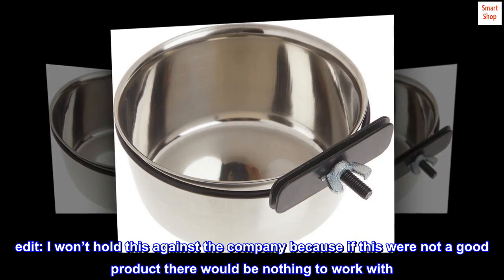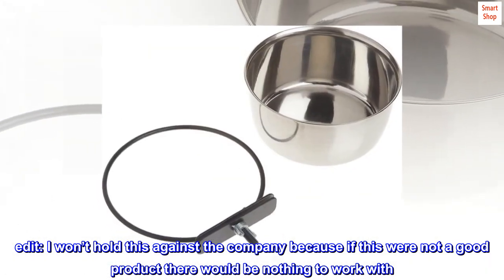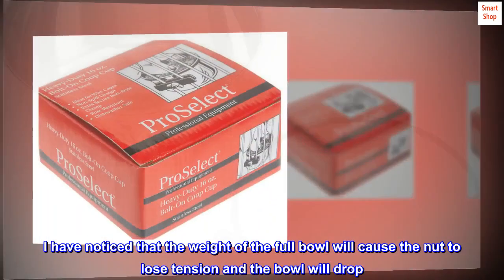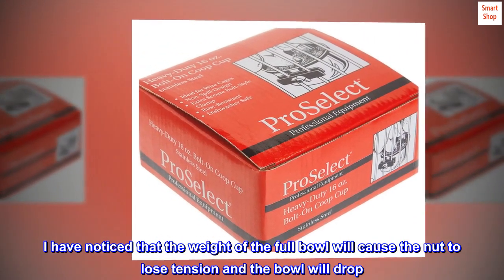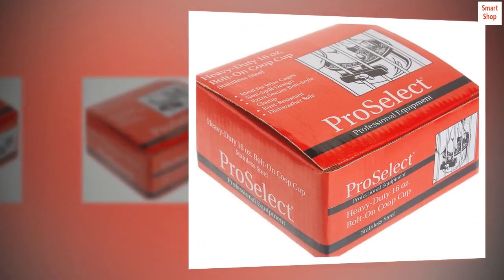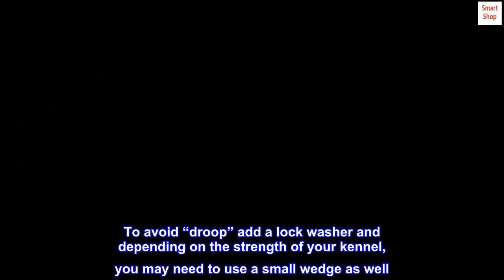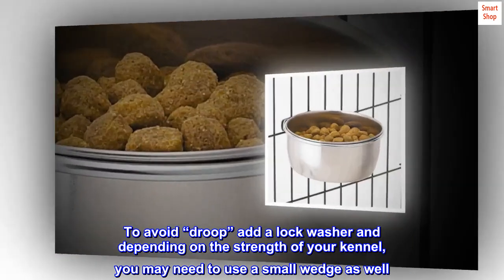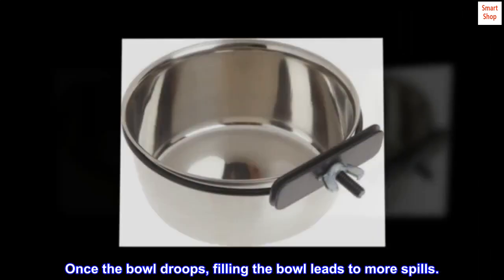I won't hold this against the company because if this were not a good product there would be nothing to work with. I have noticed that the weight of the full bowl will cause the nut to lose tension and the bowl will drop. To avoid droop, add a lock washer and depending on the strength of your kennel, you may need to use a small wedge as well. Once the bowl droops, filling the bowl leads to more spills.